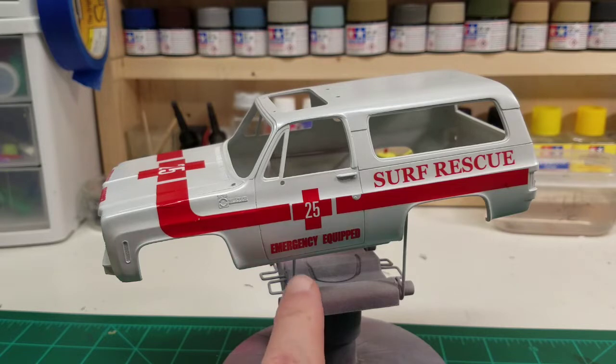Now it does say it's emergency equipped, but it wasn't — it was basically just a Blazer kit with a light bar put on there and a different set of decals. Watch out for the decals because they are very fragile and not a lot of fun to deal with. If you got this kit for a youngling in the household, you're going to have to help them out a lot, because this kit has a lot of flash — and we know how kids are with knives, that's not going to go very well.